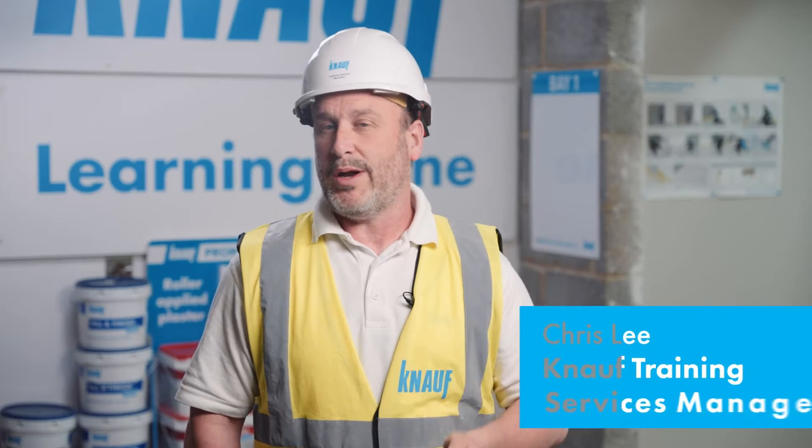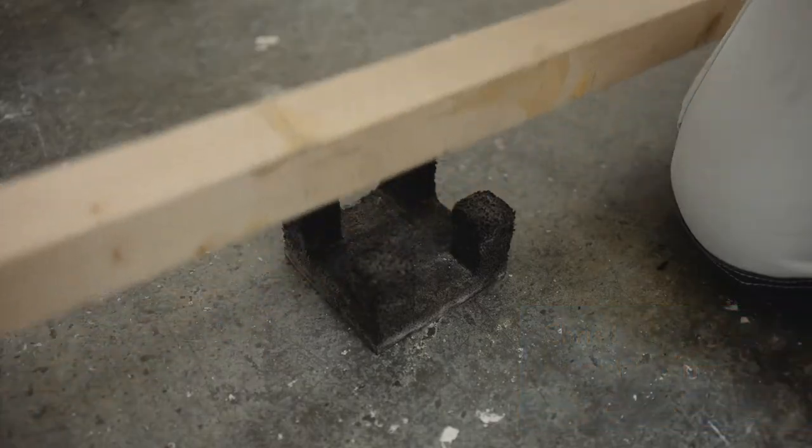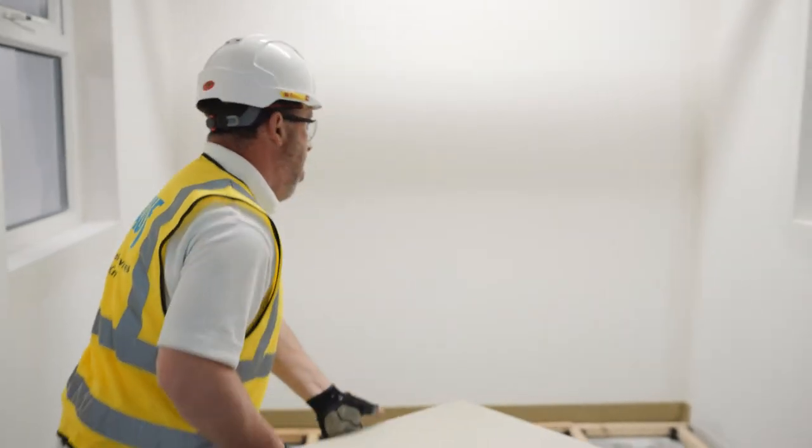Today we're going to look at how to correctly install the Knauf Giffa FHB dry screed board. The Giffa FHB system will be installed over a generic cradle and batten system.